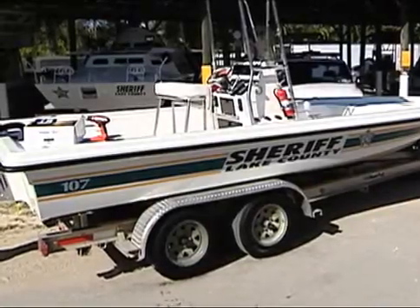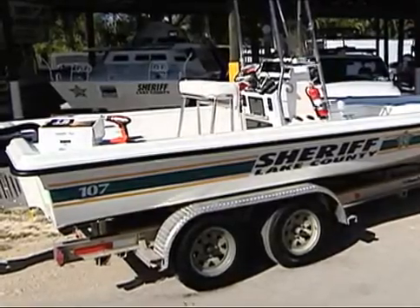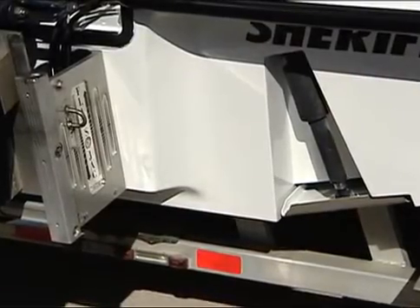Installing the transducer for your Humminbird side imaging unit is an easy operation. You can mount the transducer one of two ways: on the boat's transom or on the trolling motor. We'll cover mounting to the boat's transom.